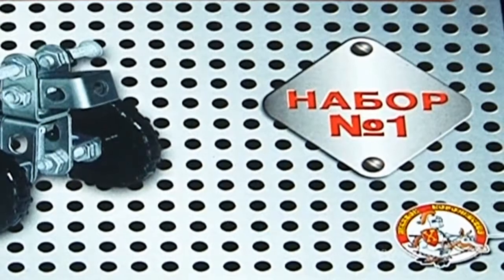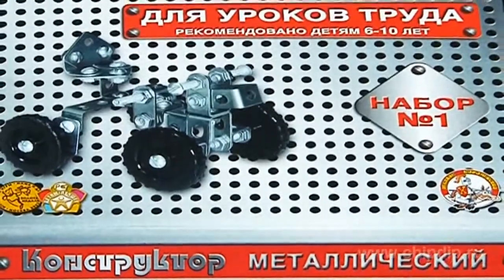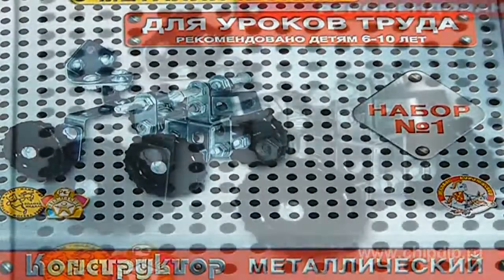Cutting-edge technologies available today make metal construction kits a universal tool used to model and design various widespread mechanisms and devices. They also foster generation of original ideas. The metal construction kit number one is designed for children older than six years old. It used to be the required kit for shop classes in elementary schools.